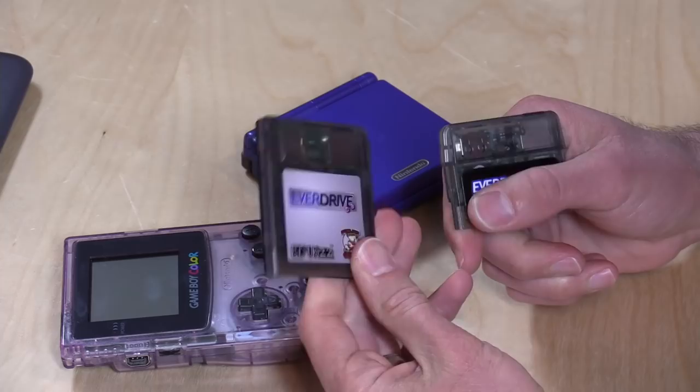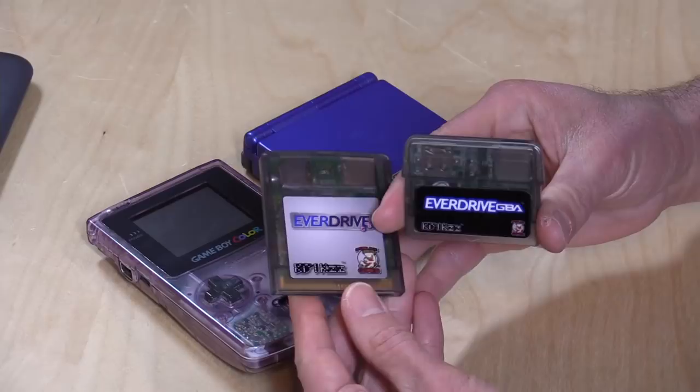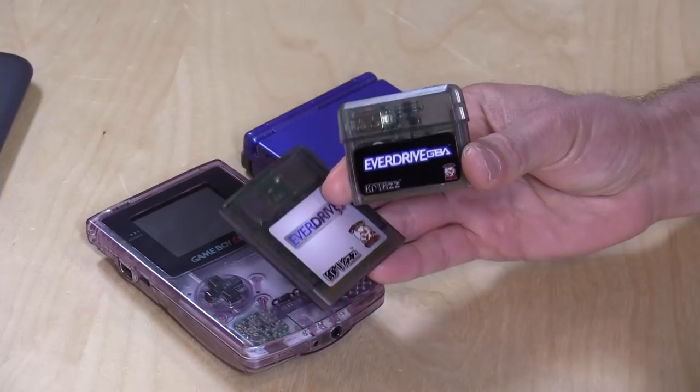Overall, these are a really good thing to get, especially if you are a Game Boy enthusiast. They're not cheap — the GB version is about $88 and the GBA version is about $100 — but if you really care about this platform and want to play your games safely without having to take them out of the box or risk damaging or losing them, you can load up all your ROMs onto these devices. Play games you could never play before, do homebrew, fan translations, and emulation on the Game Boy Advance.